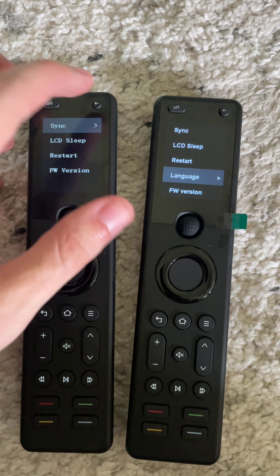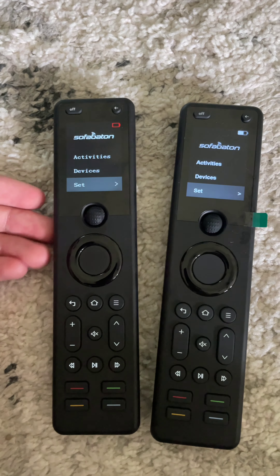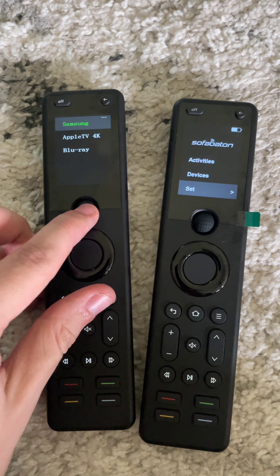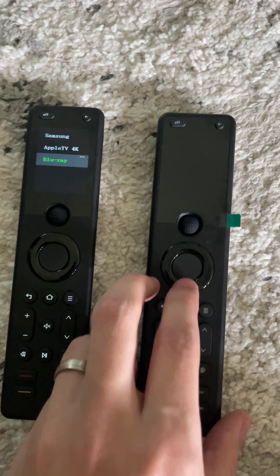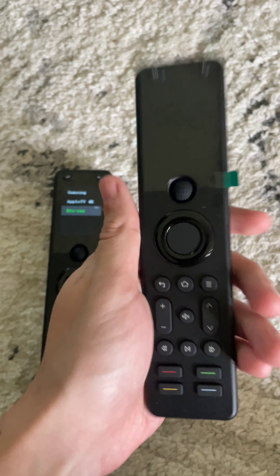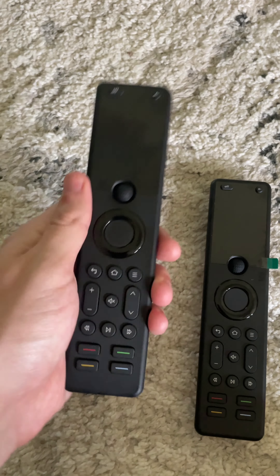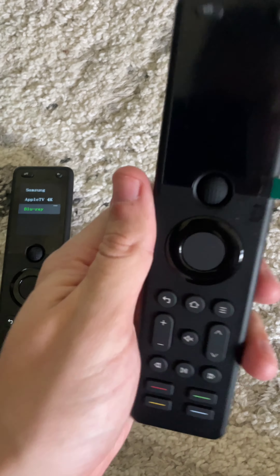The way this remote works is you can pair it to thousands of compatible devices, and you can select multiple. I've already paired this one to multiple devices. So Samsung controls the Samsung TV, this one controls the Apple TV, and this one controls the Blu-ray player. This new one does the same stuff, except it now has raise-to-wake. You have to activate that when you set it up in the app — that was one thing I was really missing from the old remote. I wanted to just pick it up, but you had to click a button first to wake it.